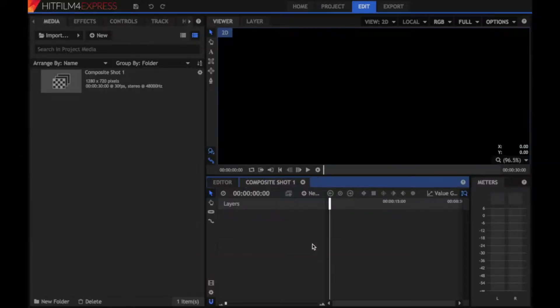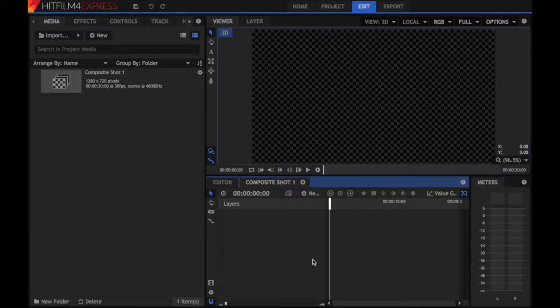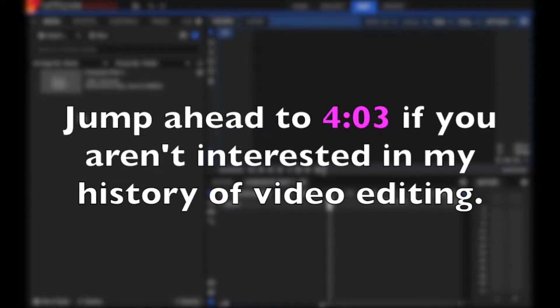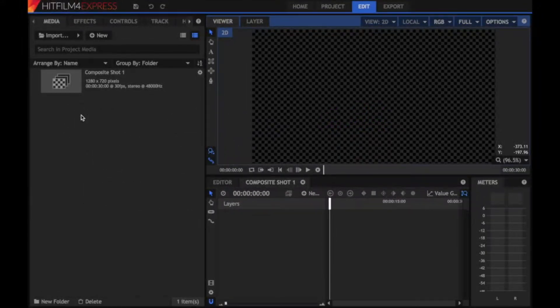I always like to start in the compositing viewer. I've set up my viewer to show my final project with my layers below and all my media, controls, and track stuff on the left. This is because I first learned to video edit in old Windows Movie Maker, and then iMovie — neither of which had a separate trimmer window.